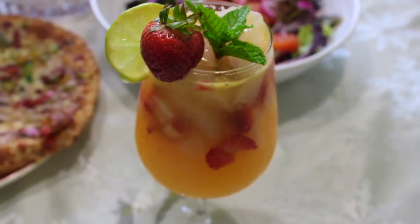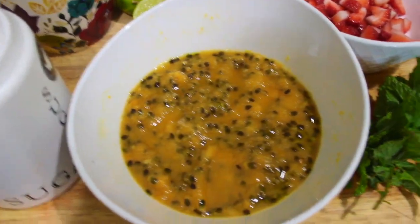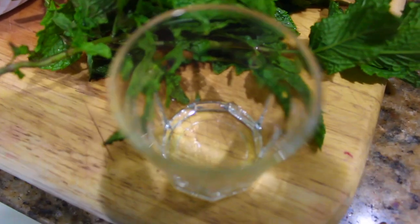In this video I'm going to show you how I made this super refreshing passion fruit drink. You'll need passion fruit pulp, mint leaves, strawberries, lime, water, and sugar. I also like to add a little bit of Dominican vanilla.